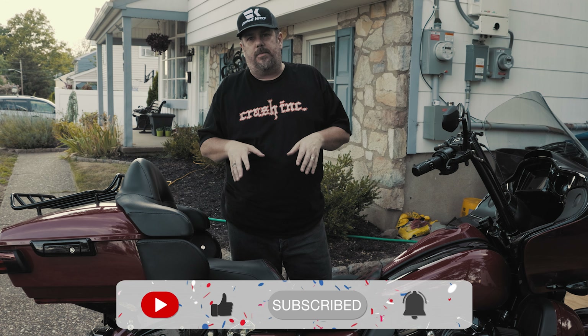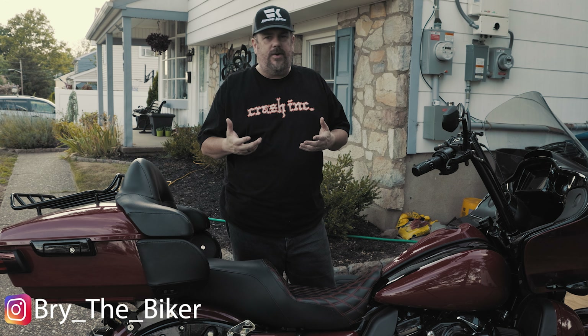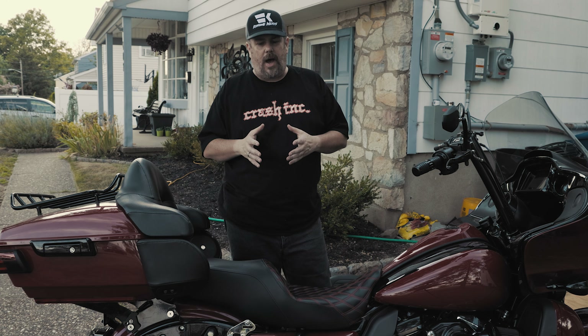CC Rider sent me one of their touring seats to try out. As you know, I'm a bit of a gear nerd, so I like testing products. This is going to be tested on my 2020 Road Glide Limited. I will say with seats I'm a little hesitant to go all in on a first impression, because these seats take so long to break in. For context, I normally run a Mustang Super Deluxe touring seat with a backrest, so my standards for a touring seat are extremely high.